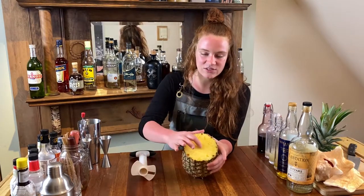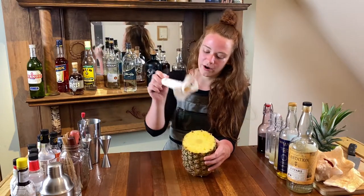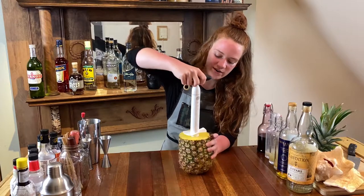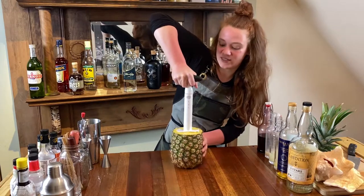The pineapple already has a core. Your job is to go ahead and place the corer right on top of the core, put some weight on it, and start twisting.